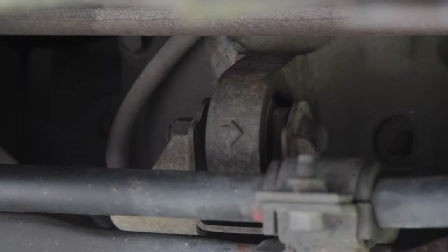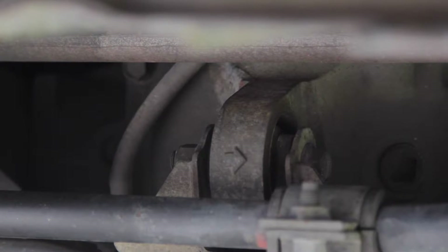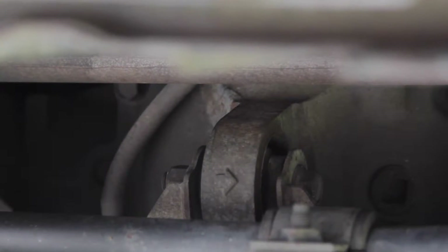After researching online I was surprised to find how easy these are to do. So I'm going to switch them out and have some clean fluid running in all my drivetrain.